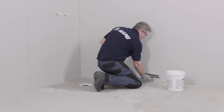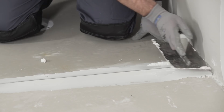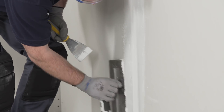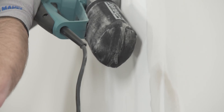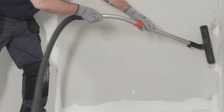To ensure screw heads, joints or unevenness in the substrate does not show through the LVT, apply Planiprep 4 LVT using a flat trowel. After approximately 2 hours, the smoother can be sanded to a smooth finish. Once the area has been sanded, vacuum the area to remove any dust.